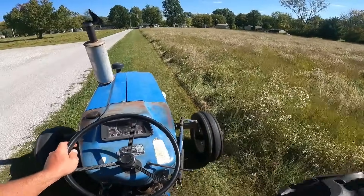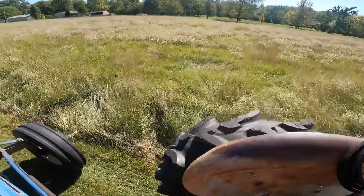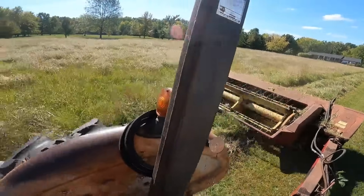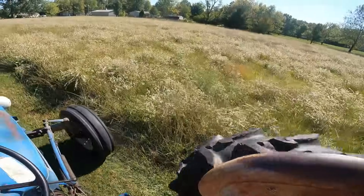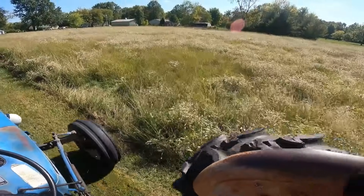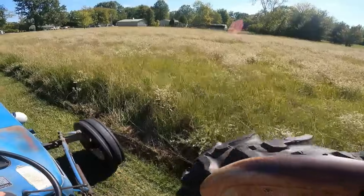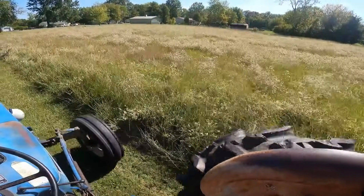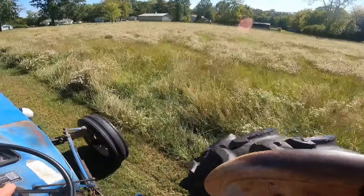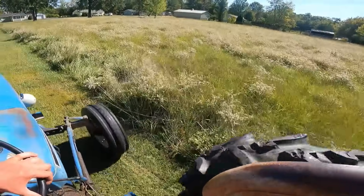I mowed that section across the driveway, and now I'm on this other section. Oh, it's so thick. Let's see if I rake it or not, or just bale it. The white teeth aster is blooming. It looks a lot worse than it really is — there's nothing to the plant other than the stem, really no leaves, now the blooms are blooming. I hope it's not too far along that it won't go to seed. But this may be a one-off. I don't know if I'll mow this next year or not.